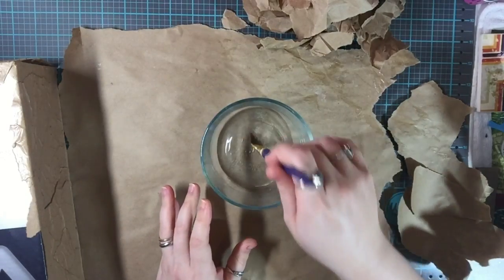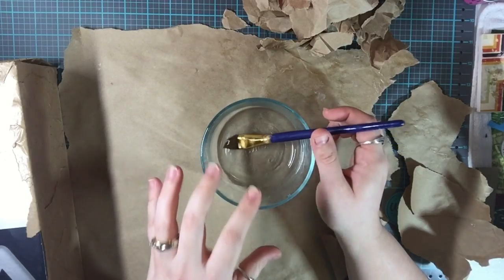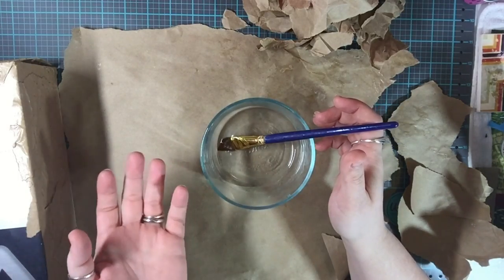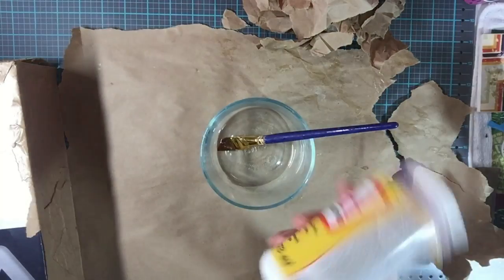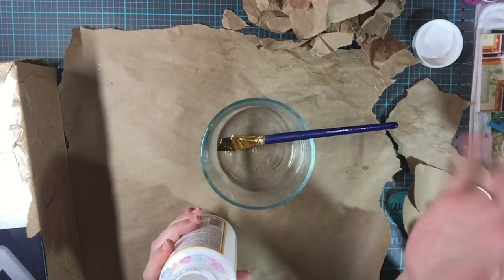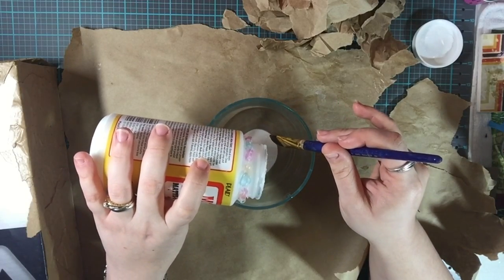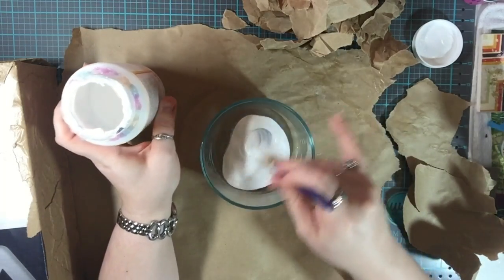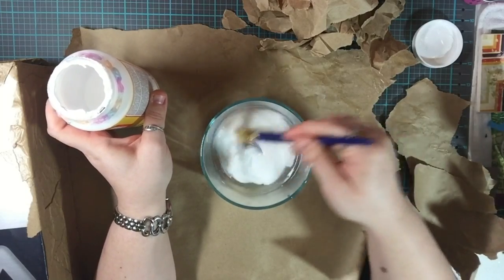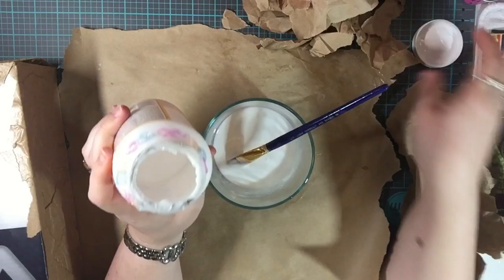I'm going to show you exactly how I did this because I still have the bottom left to do. The first thing you're going to do is take a bowl with a little tiny bit of water. I eyeballed it, but you're going to put about one-fourth water to three-fourths Mod Podge. I have about three tablespoons of water and I'm going to add a decent amount of Mod Podge and mix it up.